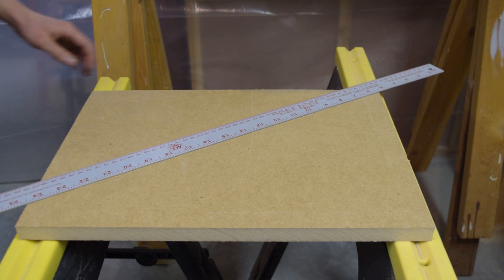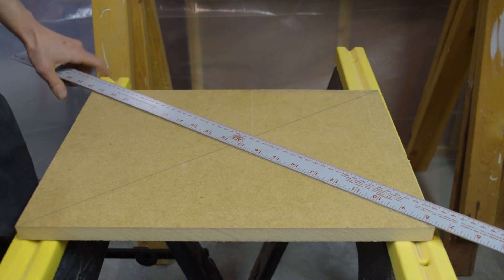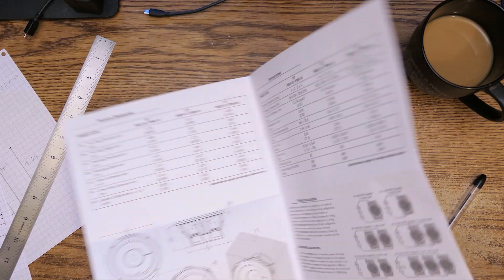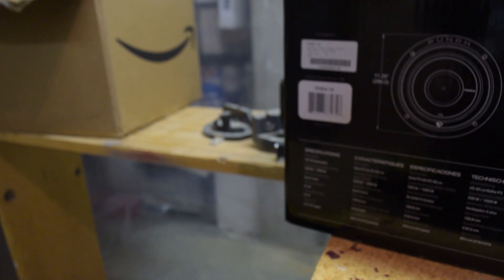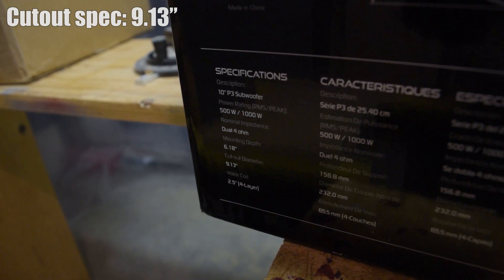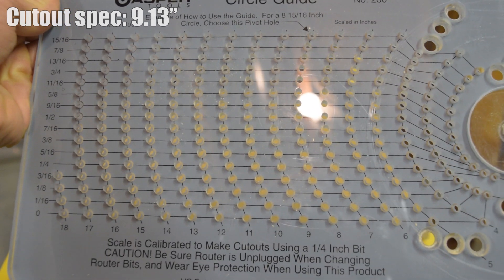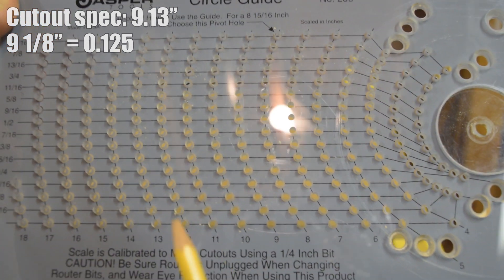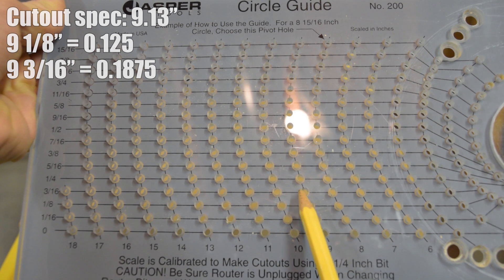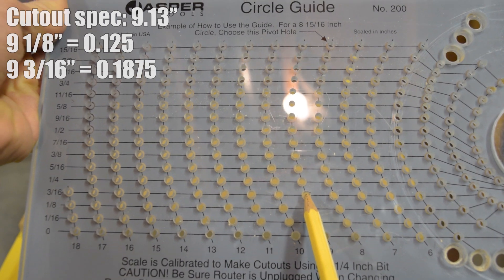To find the center point I will use a long ruler and pencil to draw two lines corner to corner. Next you're going to want to find the cutout diameter of your specific subwoofer — this can be found in the user's manual or sometimes on the outside of the box. This one happens to be 9.13 inches. Looking at the circle guide I'll find the 9 inch mark. Unfortunately there are only fractions on the scale: 1/8th equals 0.125 and 3/16ths equals 0.1875. The 1/8th is slightly smaller so I'm going to use the 3/16ths to make sure it's going to fit.